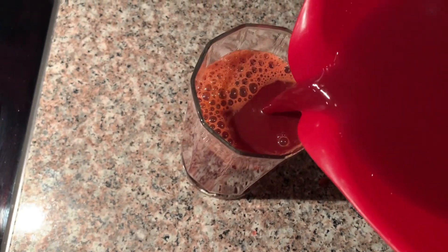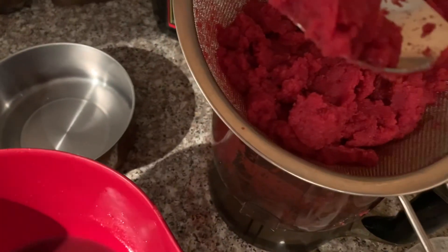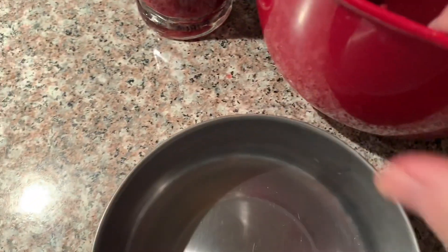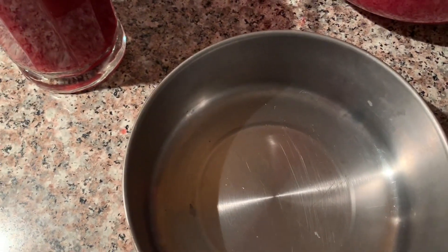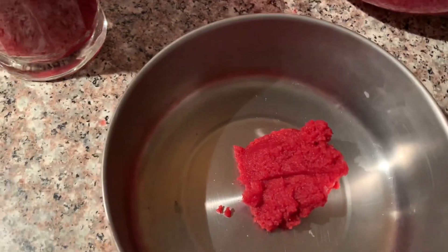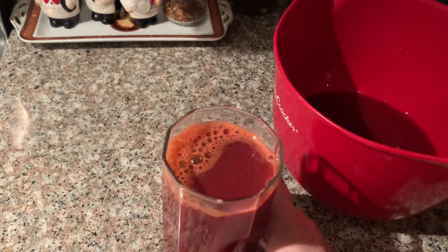If you want the pulp, you can always take some extra with a spoon. I never throw the pulp away — I put it in a bowl or container and at night I have it for dessert. Believe it or not, it's just like applesauce! Never throw it out. Enjoy — cheers to good health to everyone, and peace on earth.